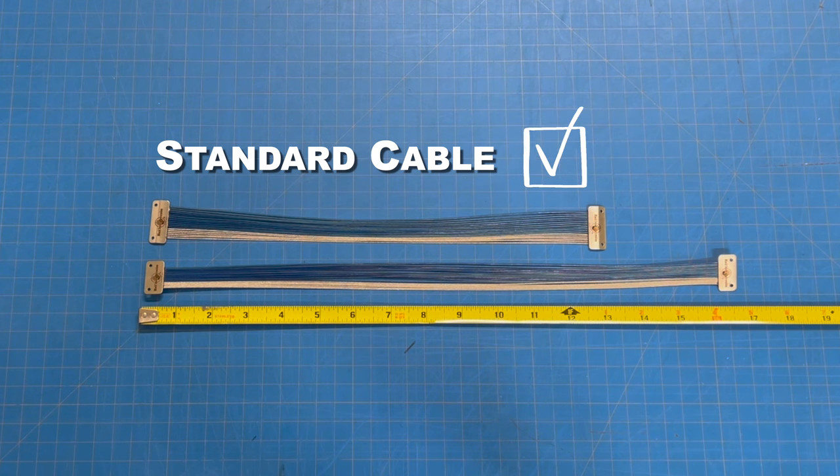Again, if your drum does not have much of a snare bed, do not put a wraparound unit on it. I repeat, do not. The cables won't properly make contact with the head and will actually interfere with sound quality and performance. That's all bad, so stick with a standard length unit.